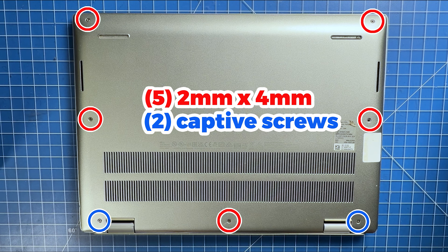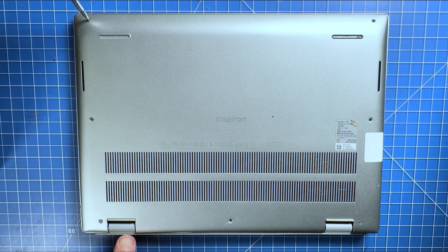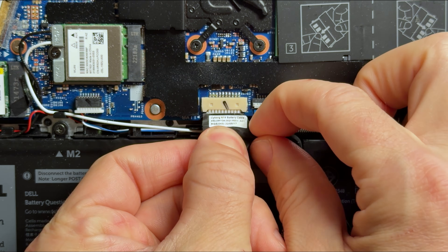First, unscrew and remove the bottom base cover. Next, disconnect the battery cable from the motherboard.